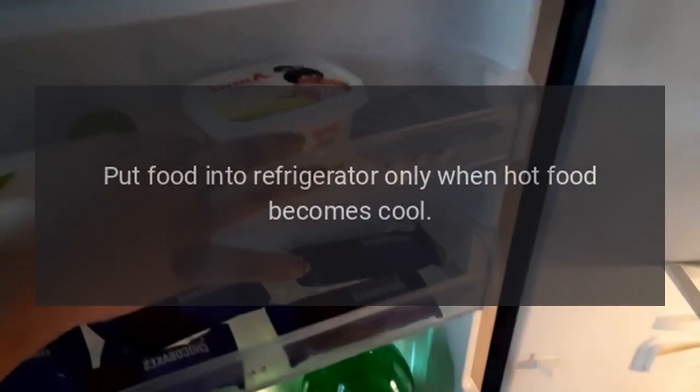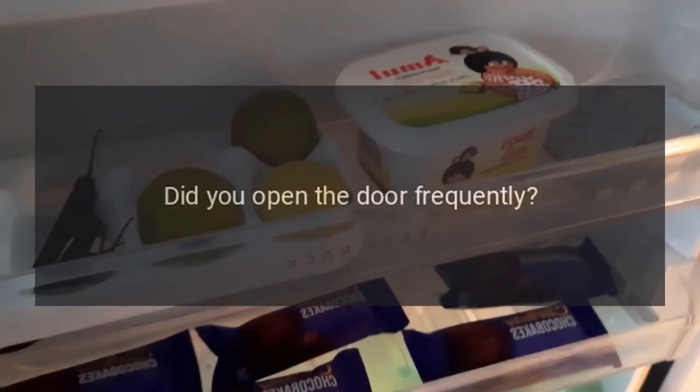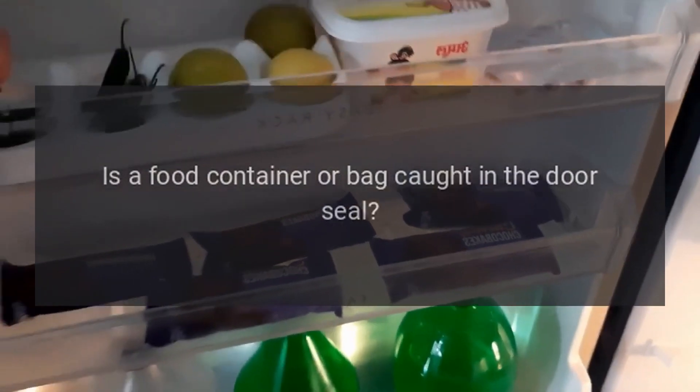Poor refrigerating efficiency: Did you put in hot food or too much food? Put food into the refrigerator only when hot food becomes cool. Did you open the door frequently? Don't open the door more often than necessary.